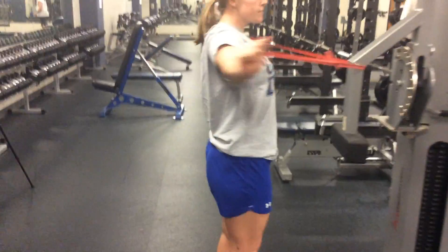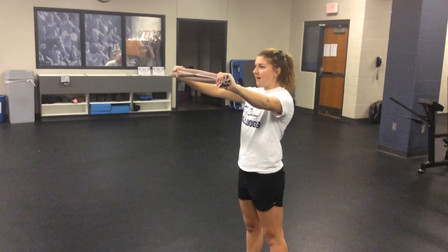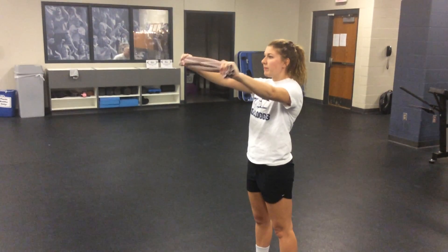If you don't have the bands you can also do this with a towel. Obviously you're not going to get the range of motion, but you're just pulling as hard as you can against it. She's kind of flexing her shoulders by pulling that towel apart.